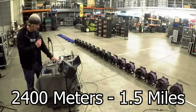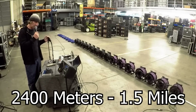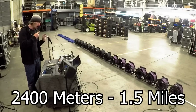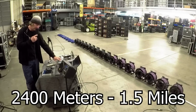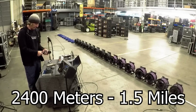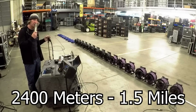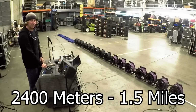Testing the SM58 at 1.5 miles versus short cable, you can hear the difference — it's a bit duller. The AKG C414 at 1.5 miles — the large diaphragm condensers likely draw more Phantom current than smaller mics, but the C414 is still working at 1.5 miles. The Neumann U89 at 1.5 miles also passes audio and Phantom Power. All three mics are functional at a mile and a half.